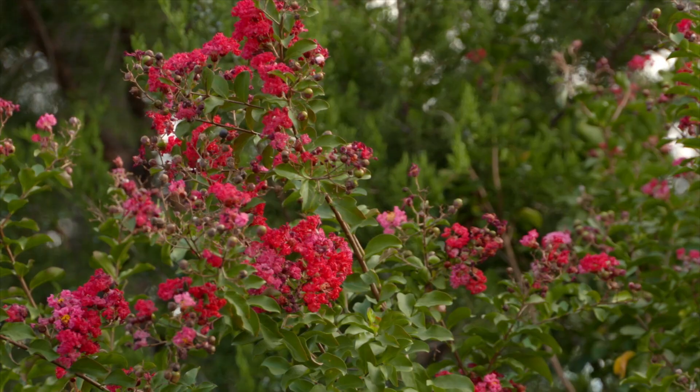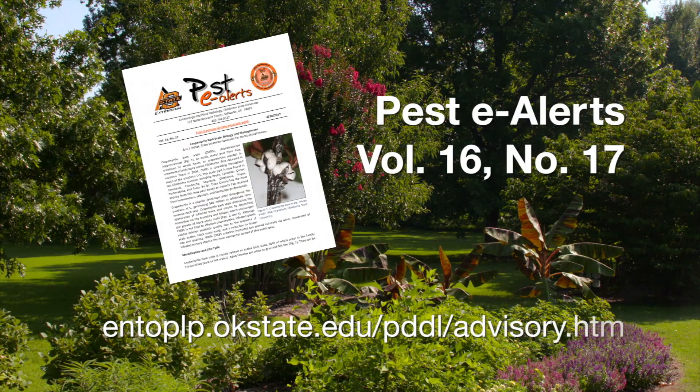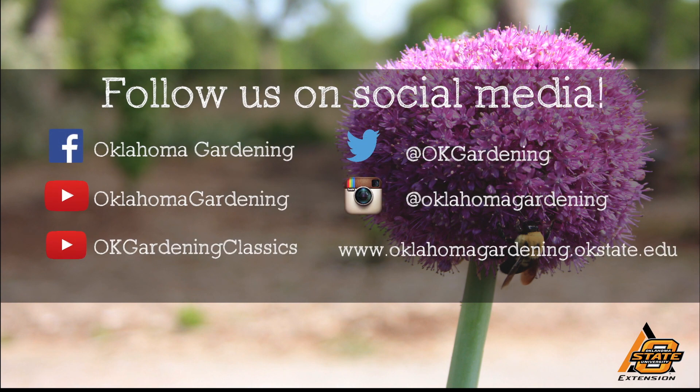Well, thanks for giving us a heads up and also the treatment information. We hope you enjoyed this video. It's part of our Oklahoma Gardening YouTube channel. You can also find more videos on our OK Gardening Classics YouTube channel, and join us on social media for great gardening tips, photos, and discussion.